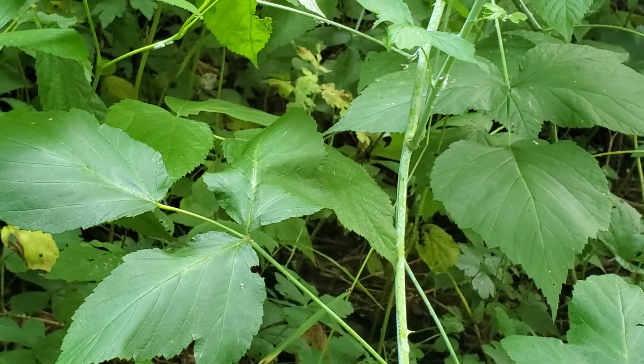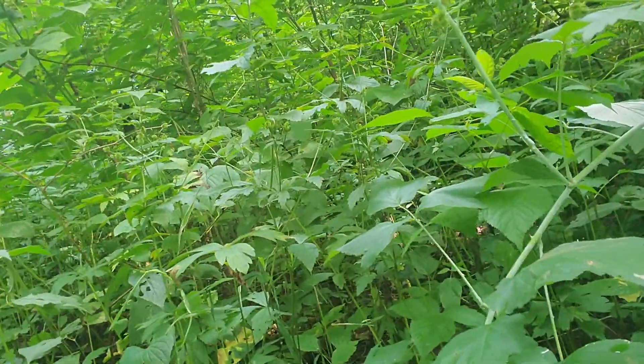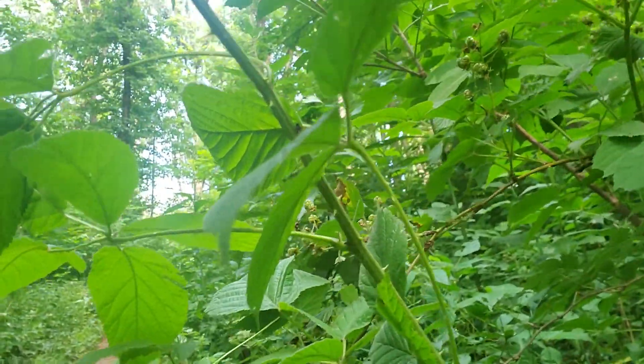So our two main features are: our black raspberry has that glaucous stem with the film on it, and then our blackberry has the ridges on the stem.